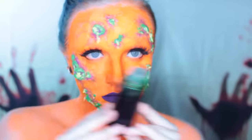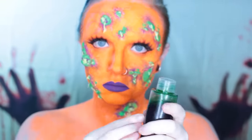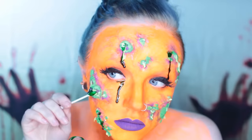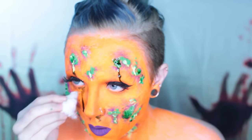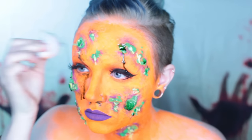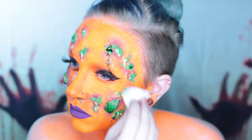Then I'm taking green blood, which is just as easy to make as red blood — your average corn syrup and food coloring recipe — and I'm going to drip that from all of my open wound blisters. I'm also using my finger or a cotton ball to break up some of the blood in places because I didn't want it to look too clean. This zombie has seen some stuff and she needs to look like it.